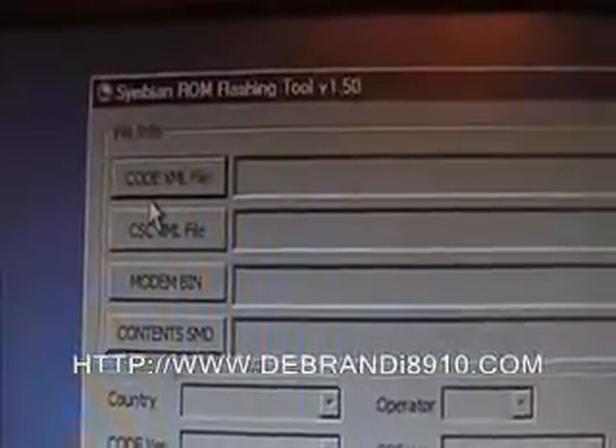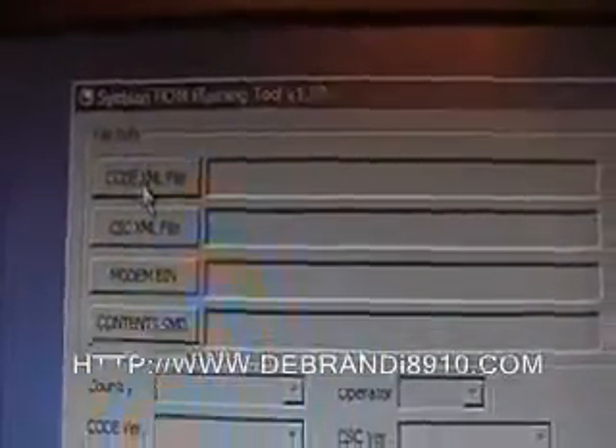Now we've got all the drivers installed, we're ready to load the ROM flashing tool and get started. Double click to open it. There are a few things here but it's pretty straightforward. To start off with we'll need to point the software to the correct files, so click on the code XML file, go into the folders, and there's your code folder and the XML.